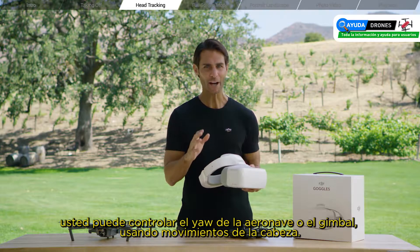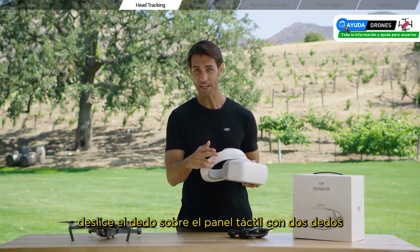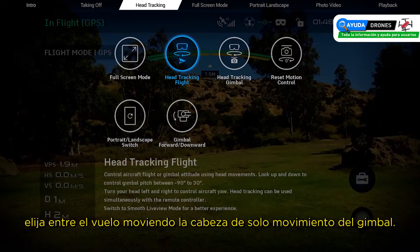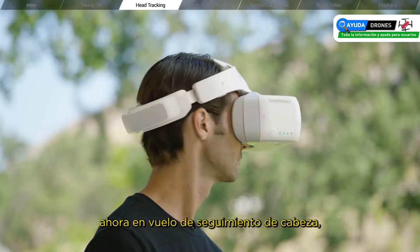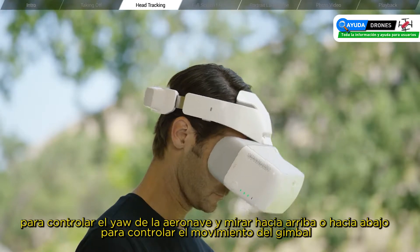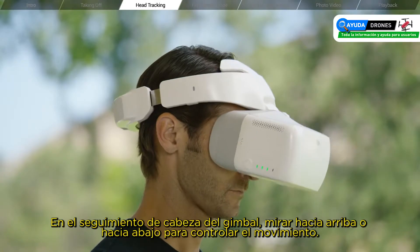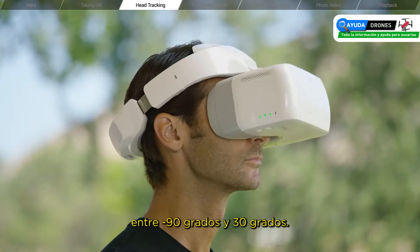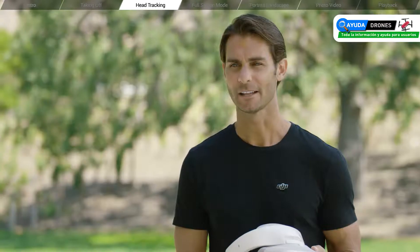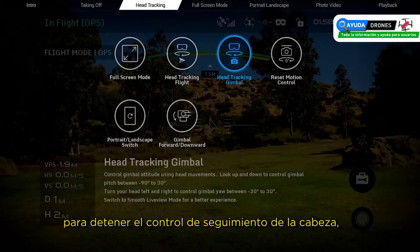With head tracking, you can control aircraft yaw or the gimbal using head movements. To activate head tracking from the main menu, swipe down on the touch panel with two fingers. A shortcut menu will appear — choose head tracking flight or head tracking gimbal. In head tracking flight, turn your head left or right to control aircraft yaw and look up or down to control gimbal pitch between minus 90 degrees and 30 degrees. In head tracking gimbal, look up or down to control gimbal pitch between minus 90 degrees and 30 degrees, and turn your head left or right to control gimbal yaw between minus 30 degrees and 30 degrees. Both head tracking modes can be used simultaneously with the remote controller. To stop head tracking control, select the same mode again.